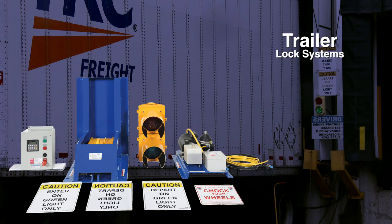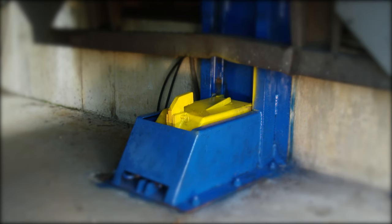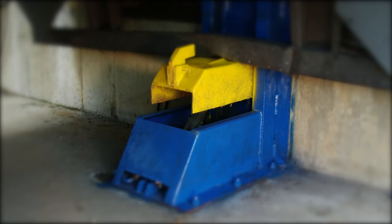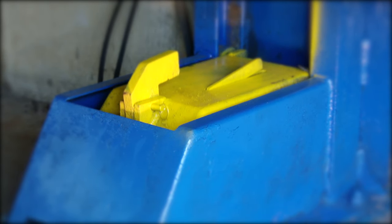The trailer lock system is designed for installation directly in front of the loading dock. The electric hydraulic system captures the ICC bar on the back of semi trailers to ensure maximum safety. The unit comes standard with an accumulator that